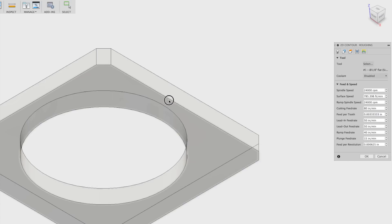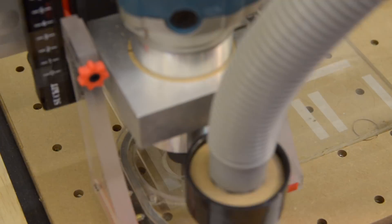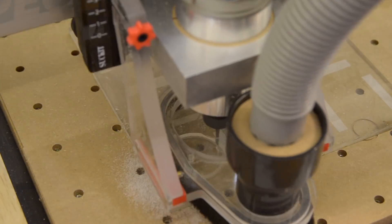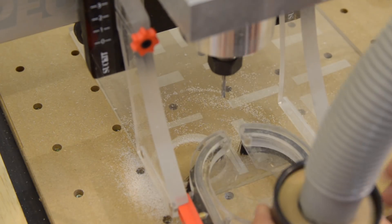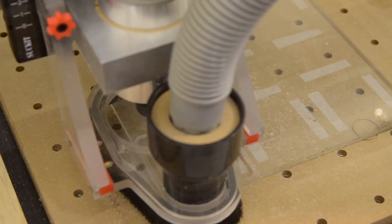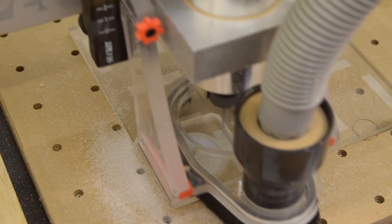24,000 RPM seems high, especially since I've said in the past that I prefer using the Makita over the DeWalt because of its lower RPM capabilities in plastic. But SFM is directly proportional to diameter, so a quarter-inch cutter would only require 12,000 RPM to hit the same velocity at the cutting edges. To achieve a suitable chip load, I picked a feed rate of 80 inches per minute. This puts me at about 3.3 thou per revolution. Harvey recommends almost five, but because I'm using a consumer-grade machine and was probably going to undershoot my RPMs anyway, I felt that a chip load on the lower side would be okay. And what do you know — everything worked out great.